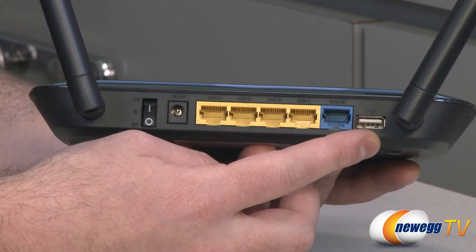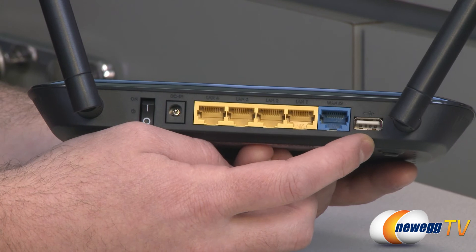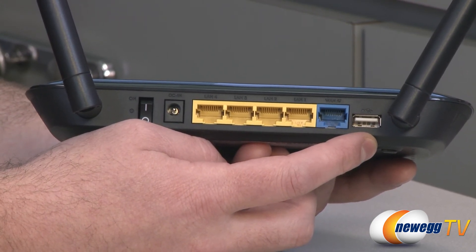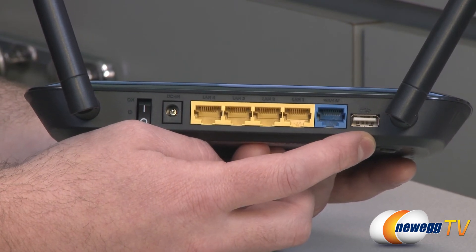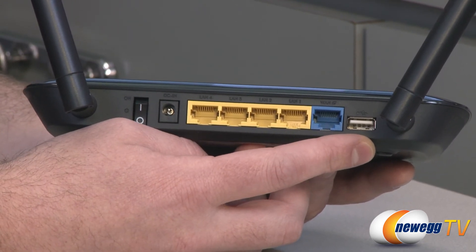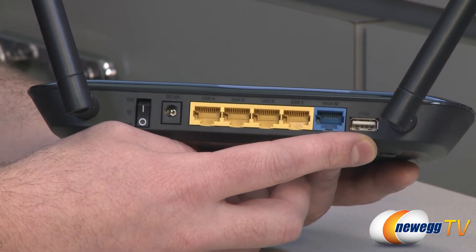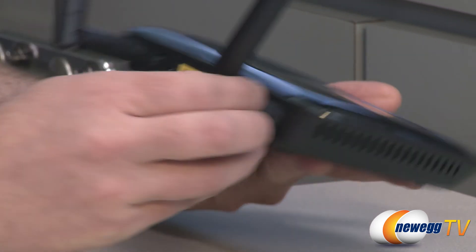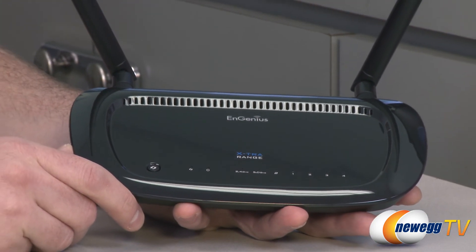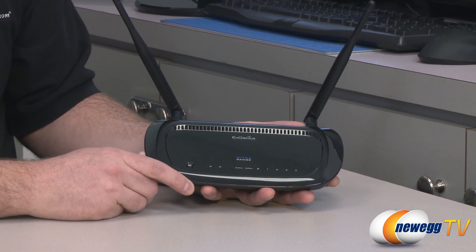Also here you have a USB 2.0 port that can be used for several features on this device. You can use it for the AirPlay feature by plugging in USB connected speakers. You can plug in a USB flash drive or external hard drive to set up network attached storage. Or you can plug in a printer — it has a built-in print server so you can share your printer across devices on your network. Other features include VPN support with PPTP, L2TP, and IPsec for virtual private networking.